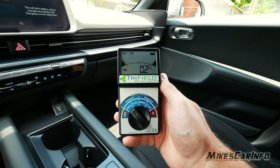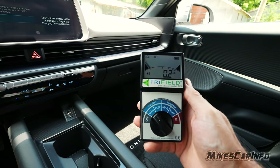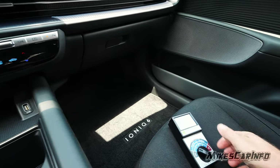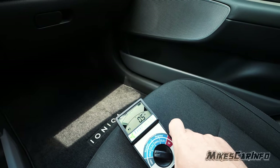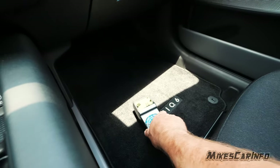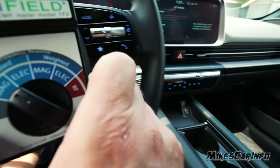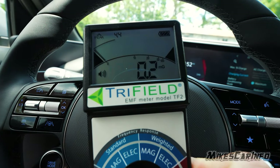Electromagnetic fields in electric vehicles. I drove around and there's not much as far as in here. When you move this device it kind of peaks up, but just kind of sitting in here there's not a huge difference.